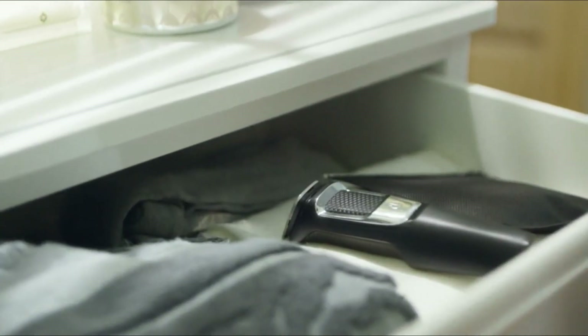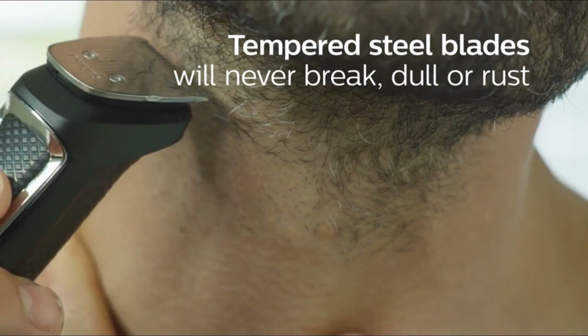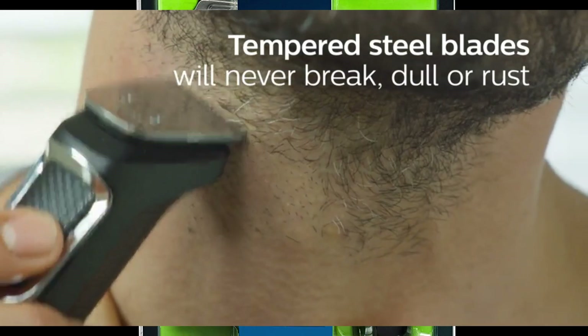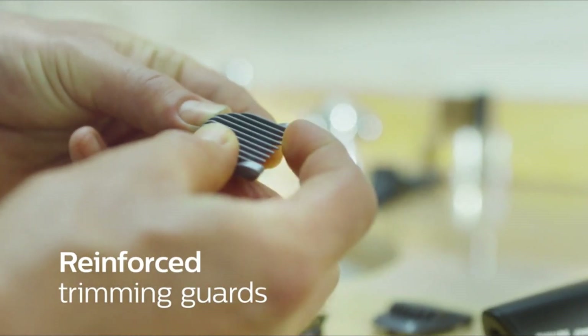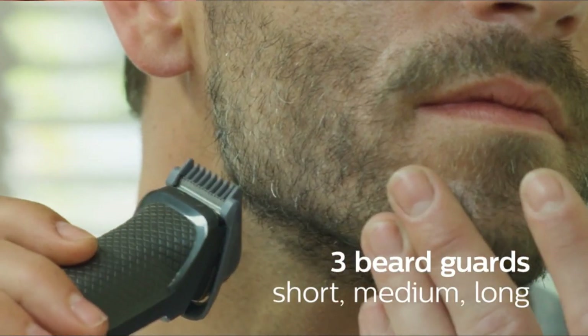Unlike the competition, no oil is needed to maintain high-quality performance — blades and guards are easy to detach and rinse. The trimmer features maximum precision with dual-cut technology, which includes 2x more self-sharpening blades. The steel blades sharpen themselves as they work, resulting in blades that remain as sharp as day one after two years of use.